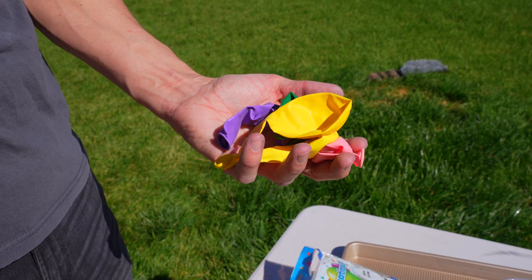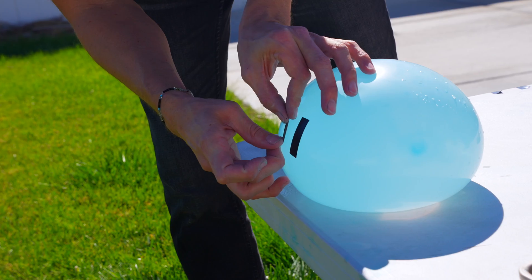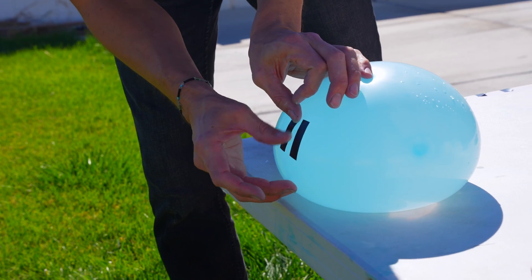An easier way to start with laminar flow is using balloons. Simply fill the balloon with water, slap on some tape in a square, and then pop it within the tape.